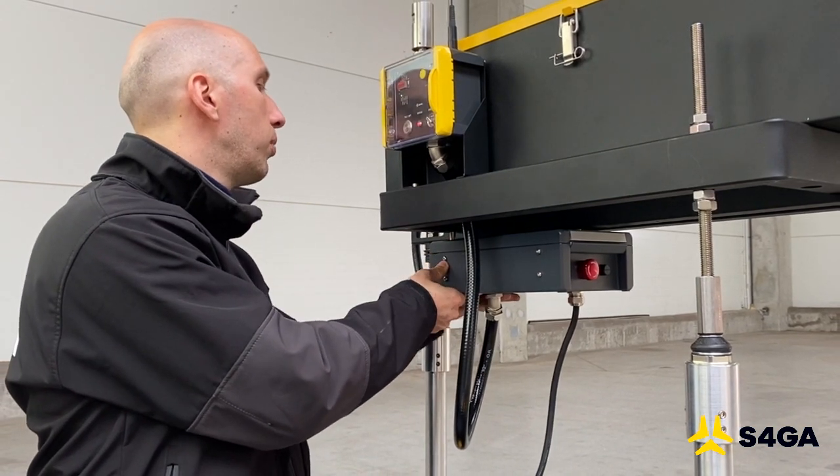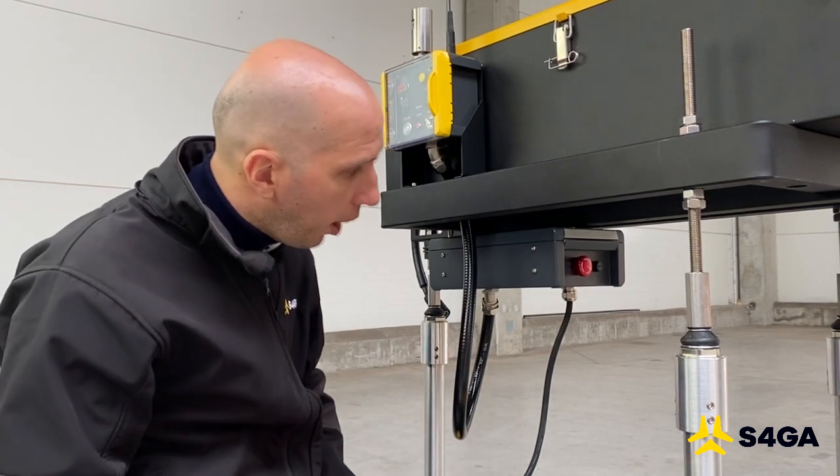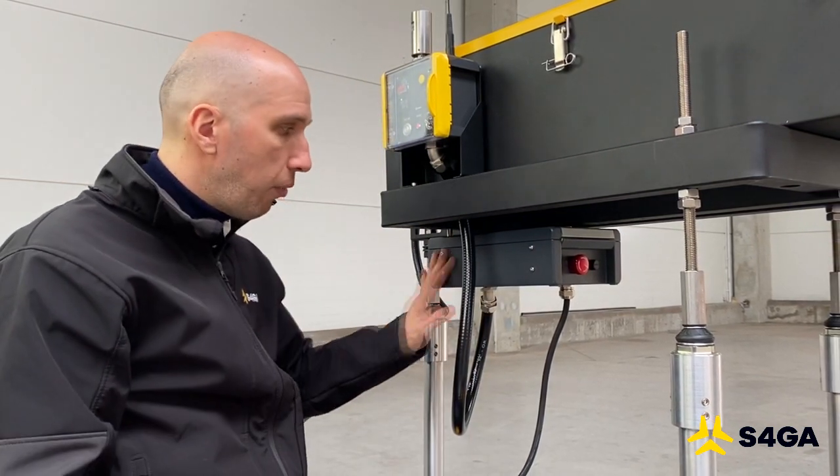When we finish the job, we close the box. Now the box is fully sealed and protects our power supply unit.